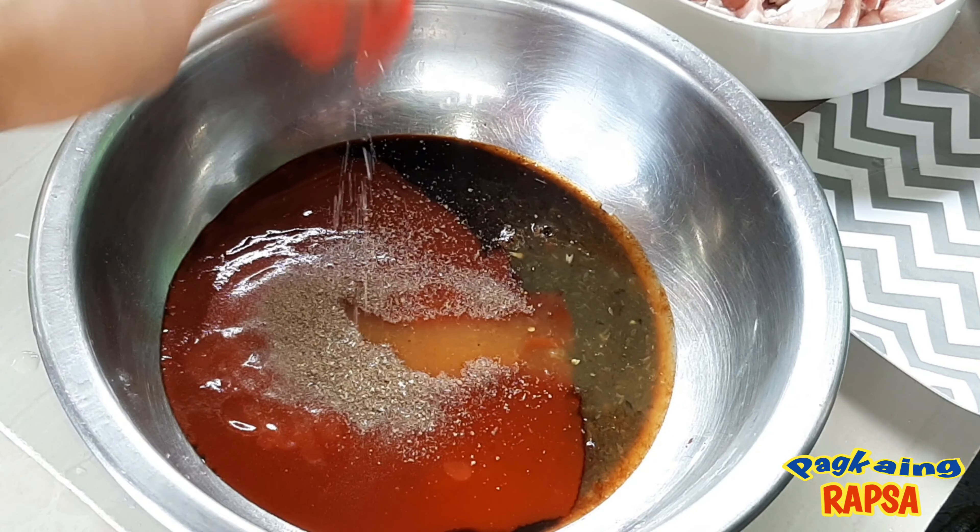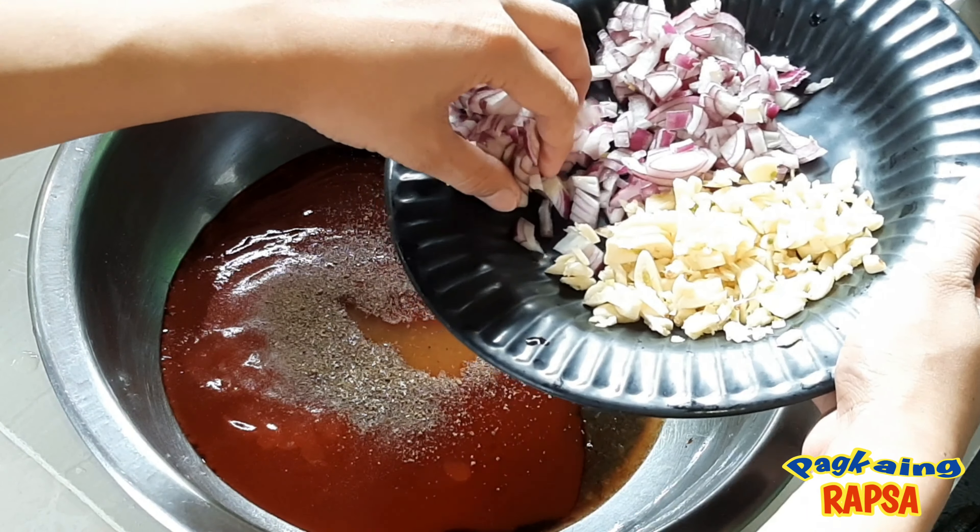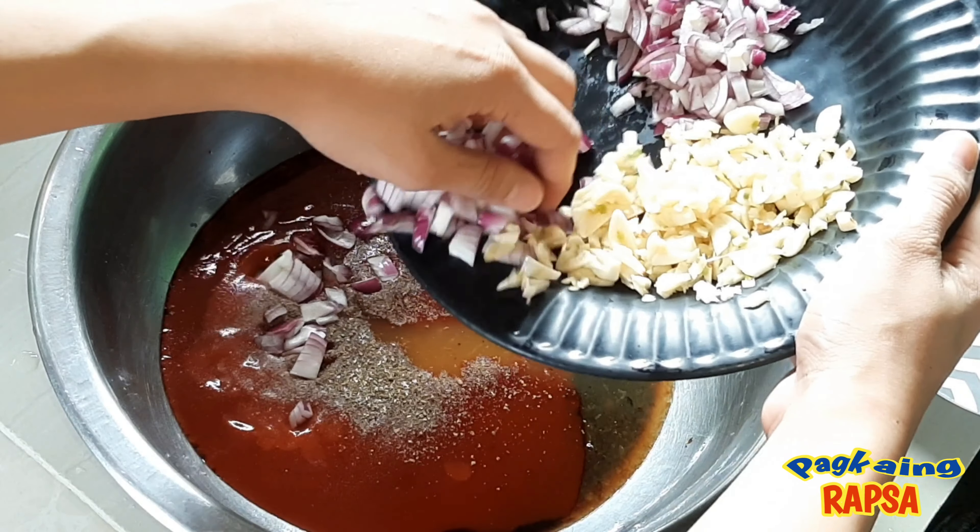Konting betchin. Optional lang po ang paggamit ng betchin. Sibuyas at bawang.